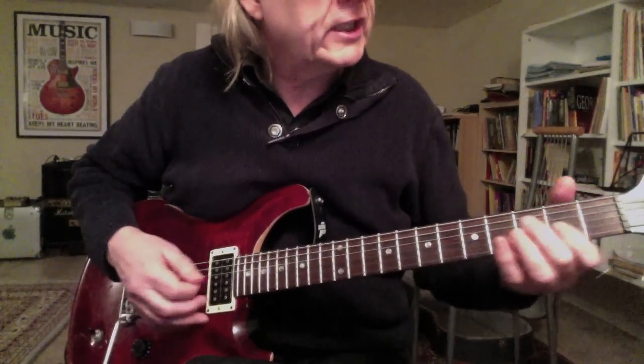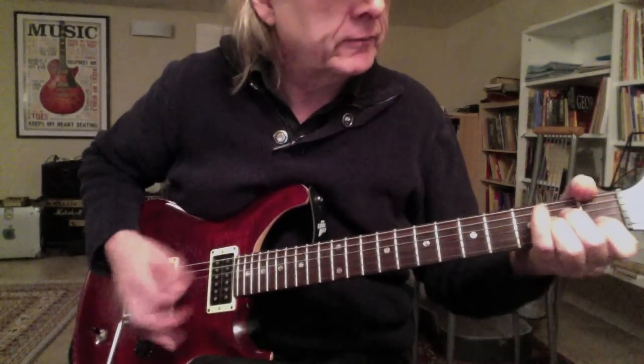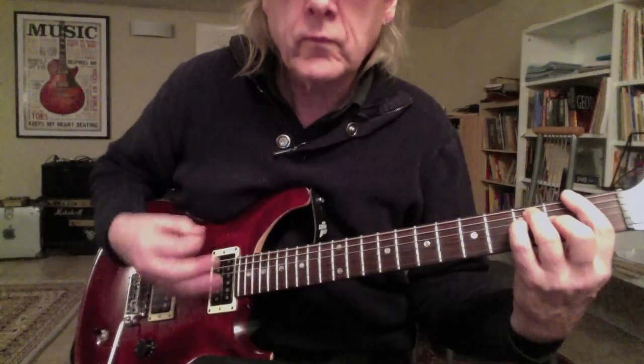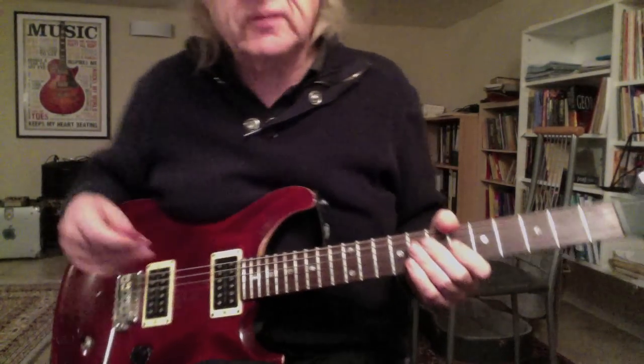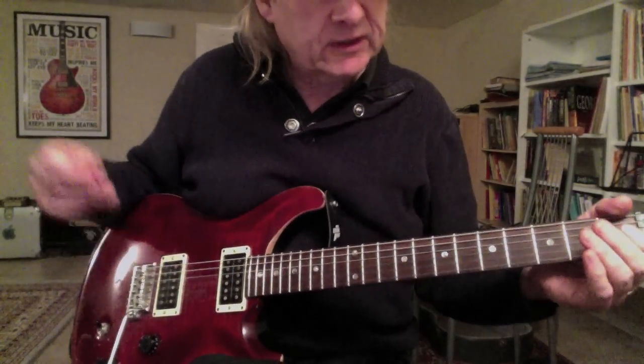The chord changes are A minor and F major. But you can use these licks for many different changes. But let me start — here it is.